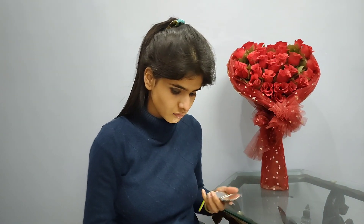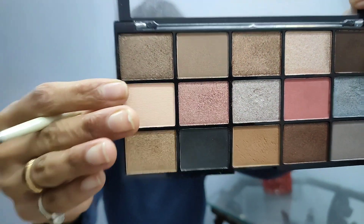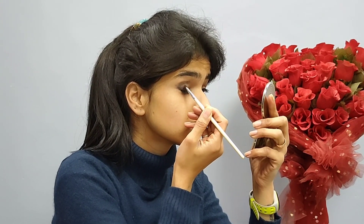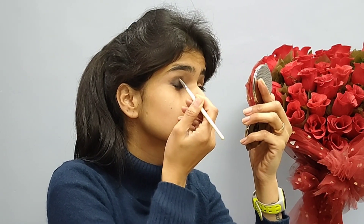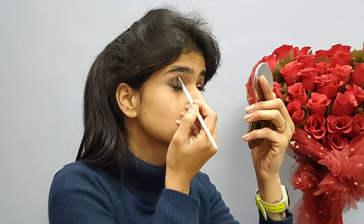Now with the same palette I am going to apply dark brown color in the crease area. I am going to apply it to the crease area as a smaller eyeshadow color. Using the lighter palette I have made it a natural, light makeup and blended it.